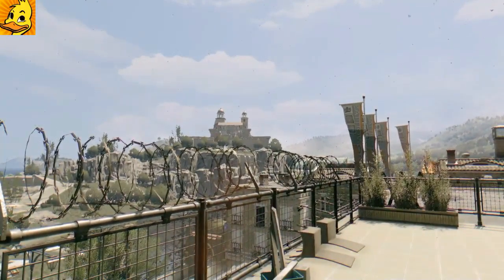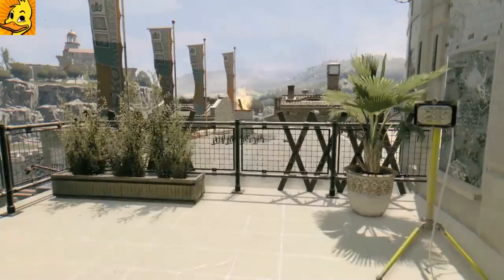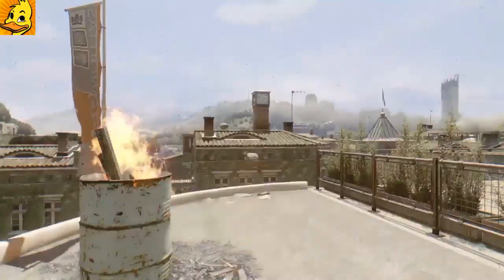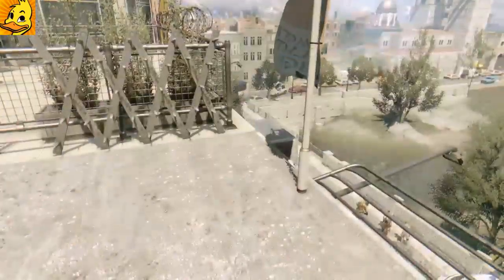Hey everybody, welcome to another video by Ducked Up Gaming. Today I'm going to be teaching you and showing you how to do a reverse vault in Dying Light, like this. It's pretty simple — it just takes muscle memory and coordination, and repetition of doing it over and over again until you get it. I'll explain later why you won't hit it every time, but you can get it pretty close.